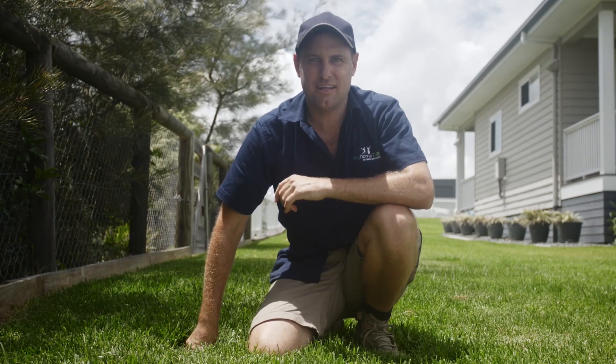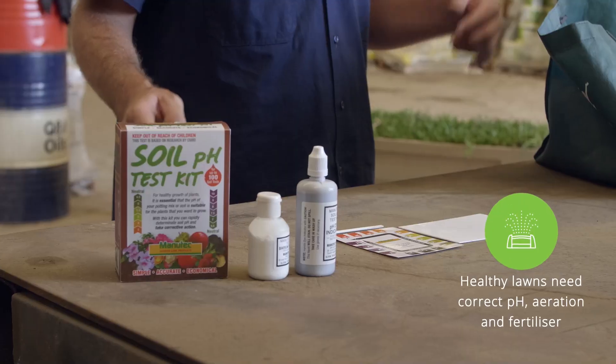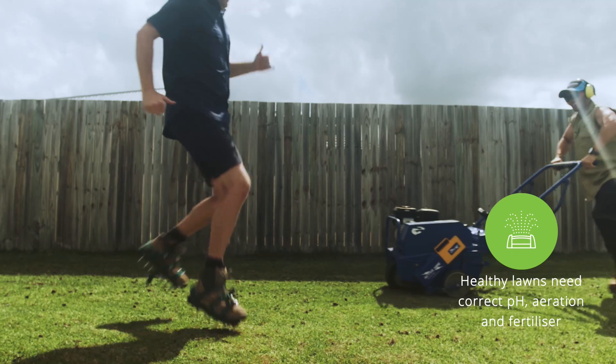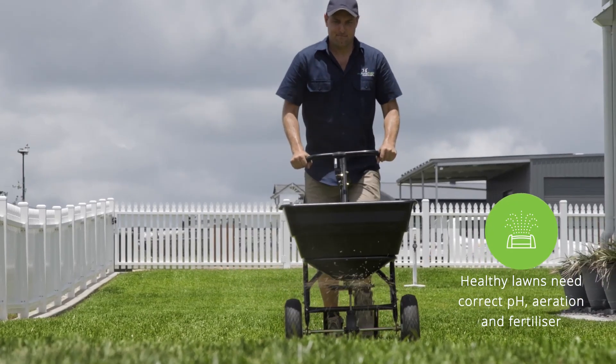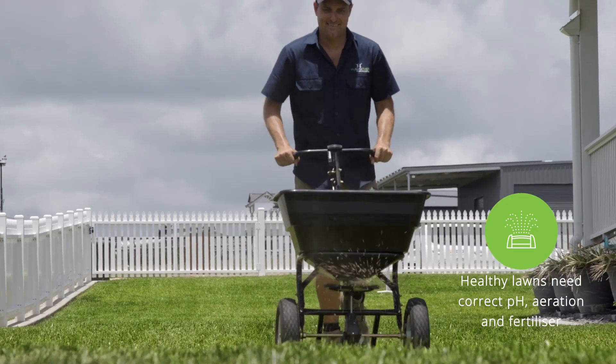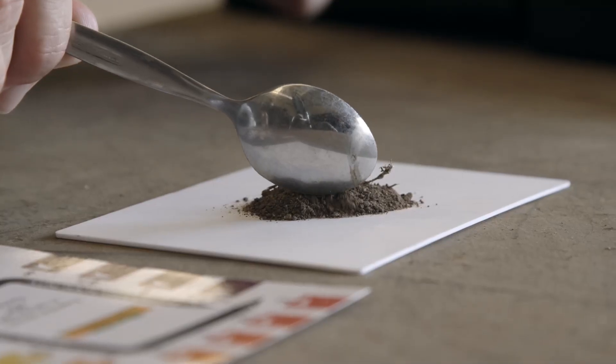A healthy lawn needs good soil conditioning, starting with correct pH, followed by lawn maintenance care such as aeration and fertiliser. If your lawn struggles despite your best efforts, test your soil pH and refer to My Home Turf for more advice.